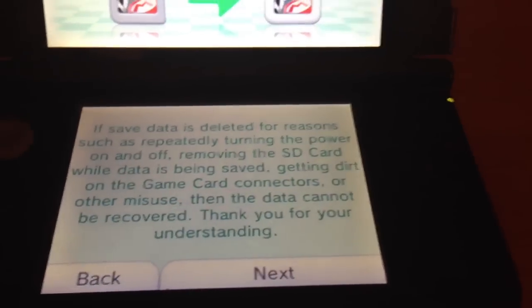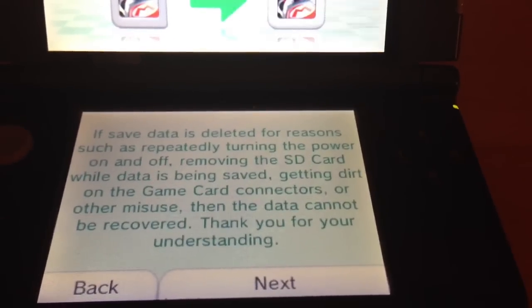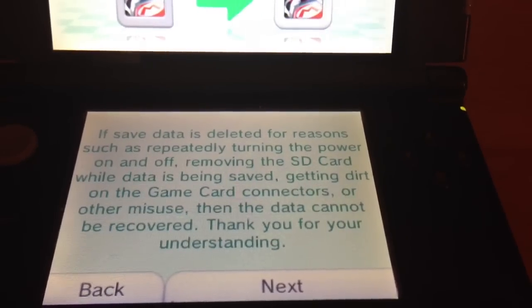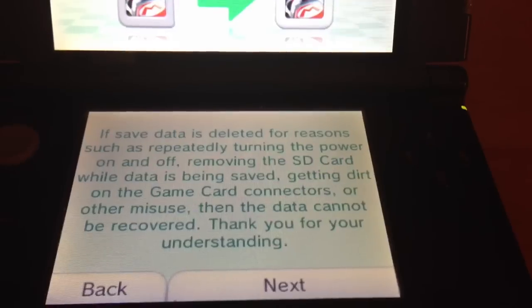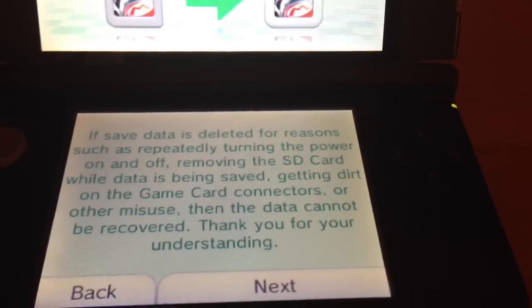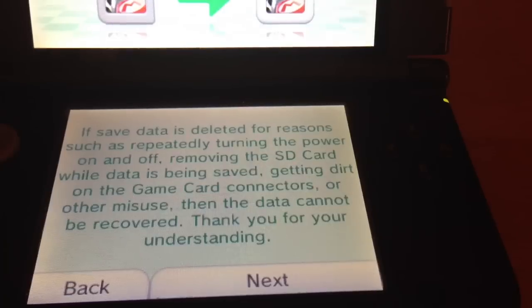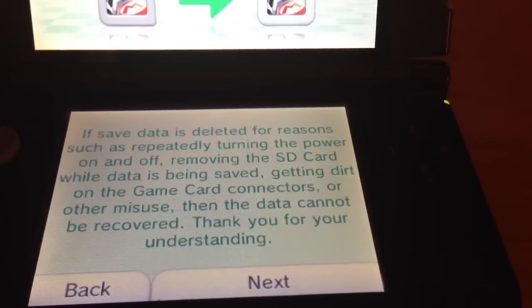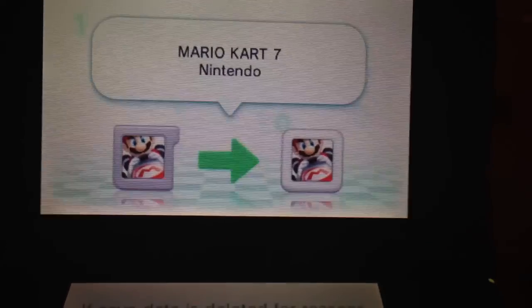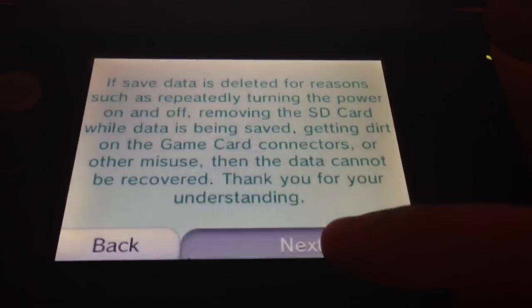If save data is deleted for reasons such as repeatedly turning the power on and off, moving the SD card while data is being saved, getting dirt on the game card connectors or other misuse, then the data cannot be recovered. So basically there can be problems such as the connectors being an issue. Let's just hit continue and next.